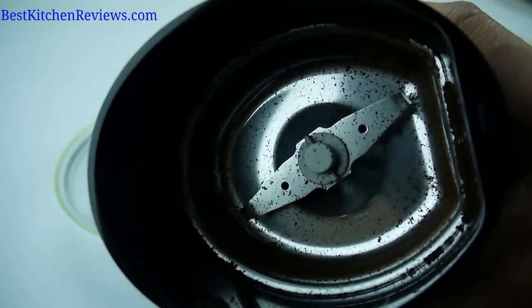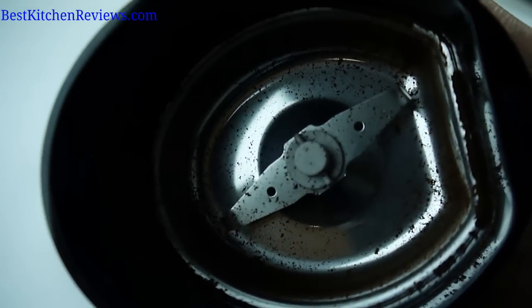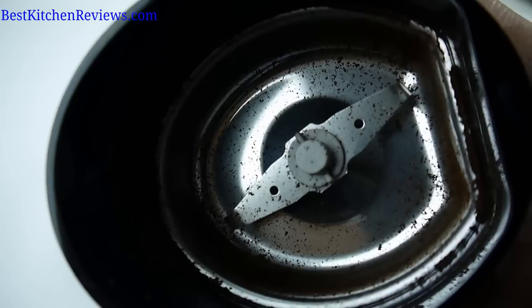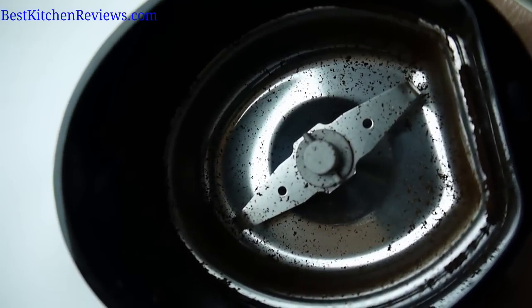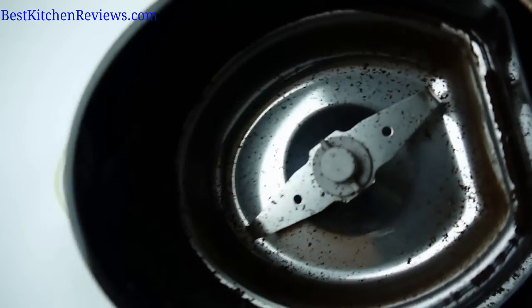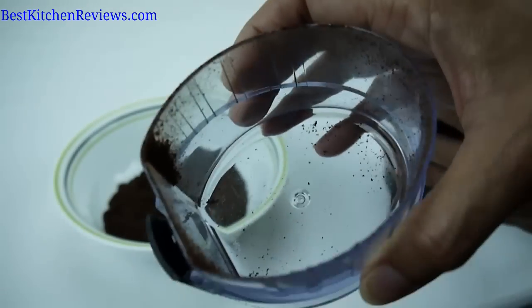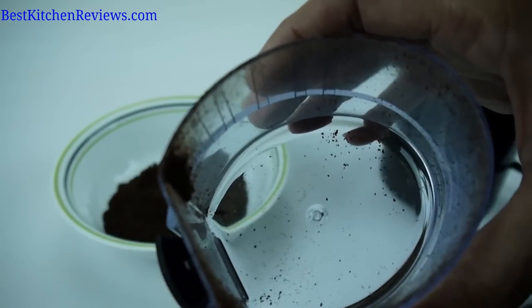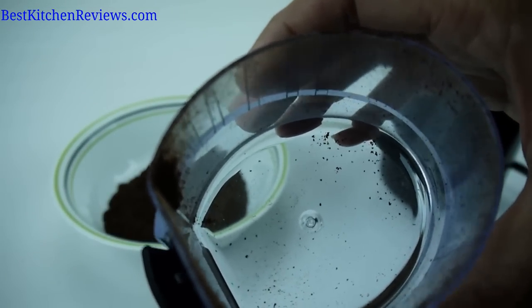The base can't be washed under water, so I use a piece of bread to clean it out. You can use a paper towel or a kitchen towel, but I find that the moisture in the bread gets out every little bit of the grind. The cover can be washed under hot soapy water, and you can just let that dry thoroughly.